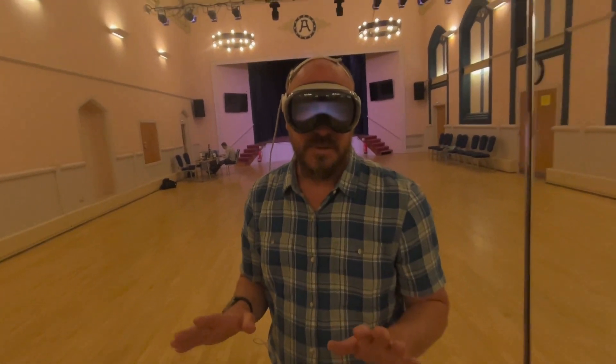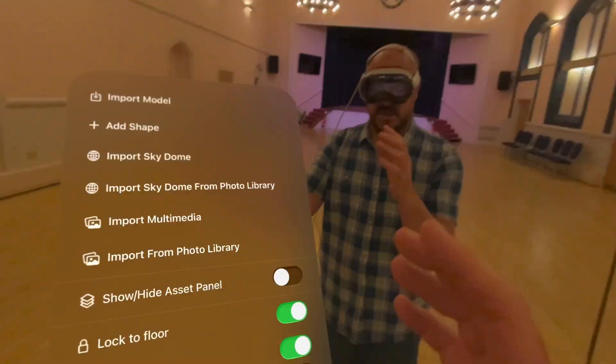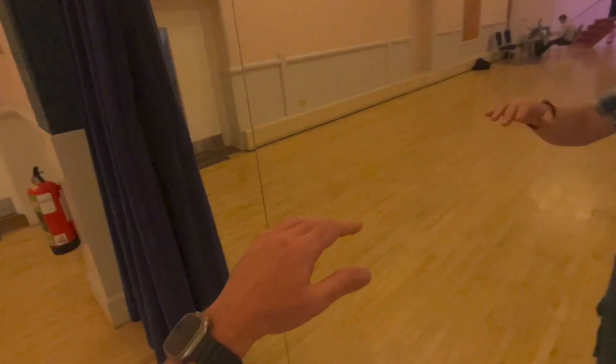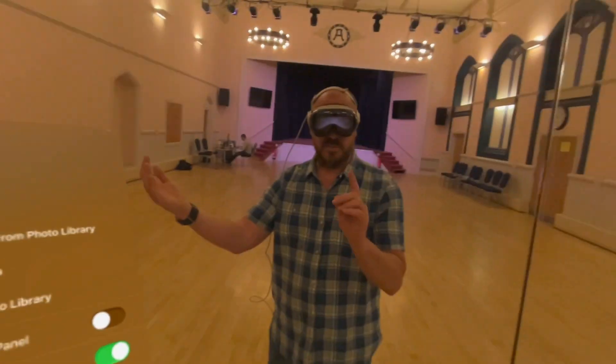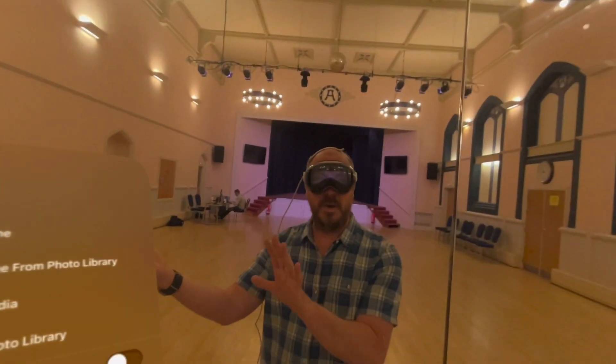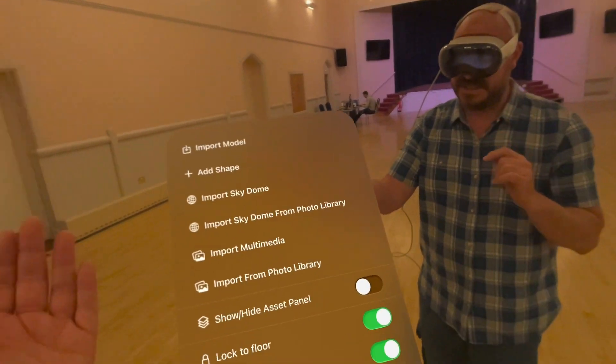Obviously, Apple didn't steal that — they've been planning that for ages. It does show that the idea of attaching a menu or a button to one's arm or hand is a really intuitive way to do it, which is why we decided to go like this, and we did this before Apple had come out with OS 2, which is why we say that.